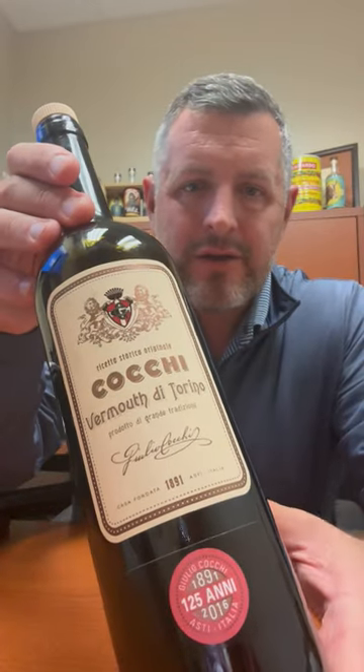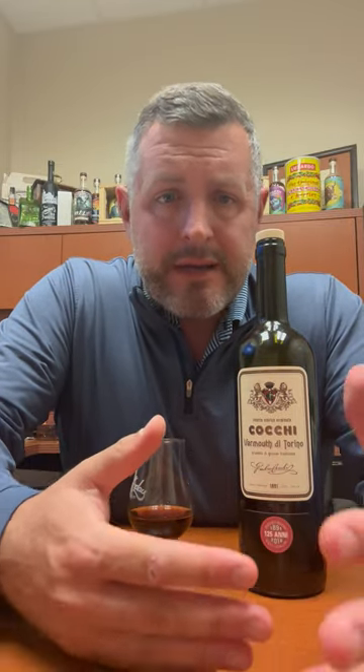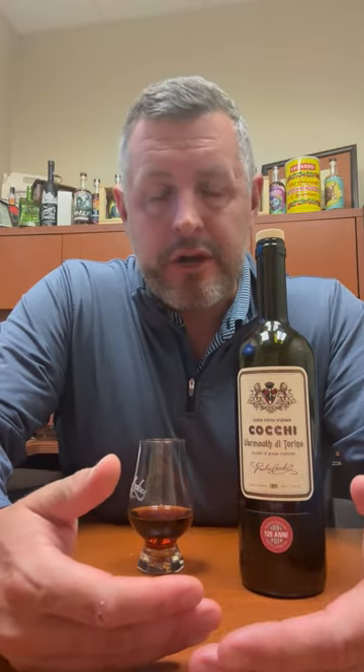Today we're taking a look at Cokie Vermouth di Torino. Vermouths have obviously gotten more popular as some of these classic cocktails, the Manhattan especially, have grown in popularity. Carpano Antica is probably the most premium, most well-known, but I always suggest people try Cokie.